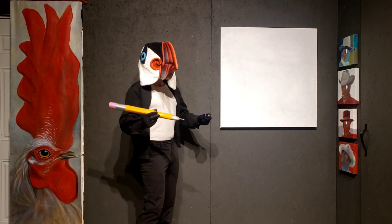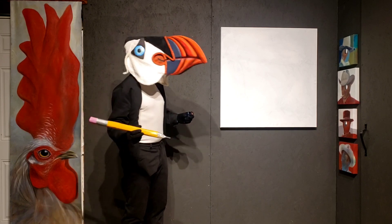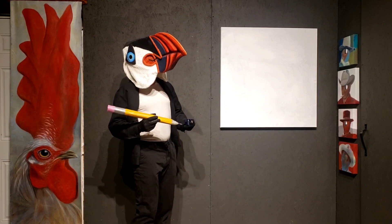So, before we get started, I want you to think about all the types of body parts that we share with the bird. For instance, a body. We all have a body, right? So, let's draw a body first.